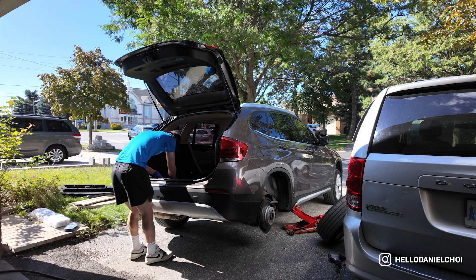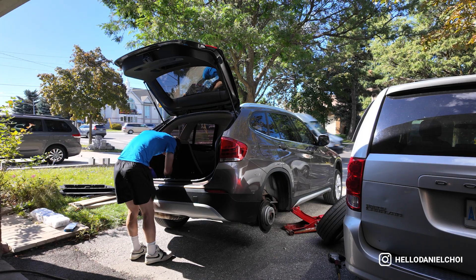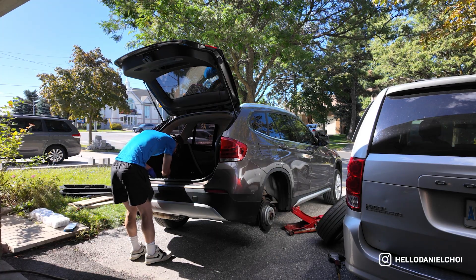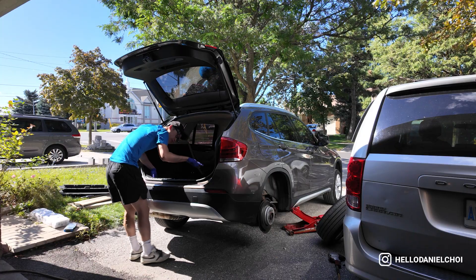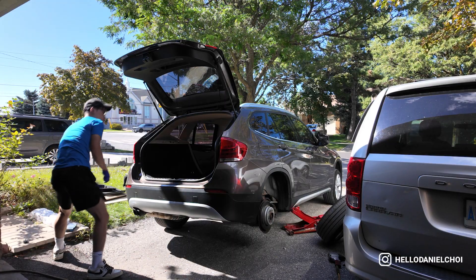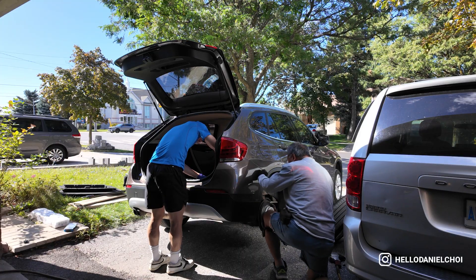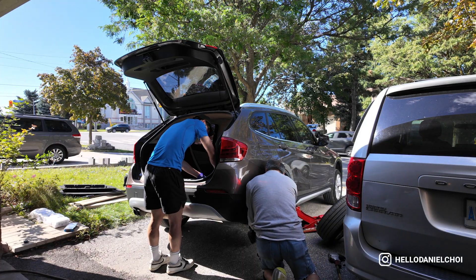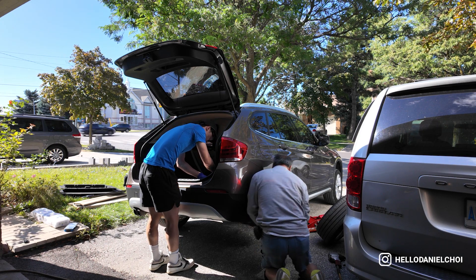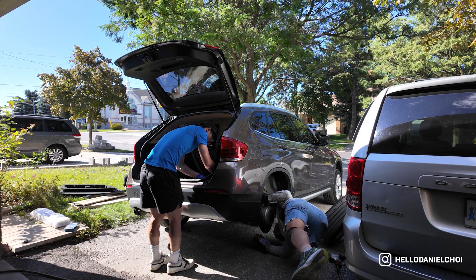We're going to undo these T40 torx screws and then get rid of this black cargo tray. Manco has already taken out one of the wheels so we're going to tag team and get this done quicker. He's going to look for the 17 and 16 hex sockets and I'm going to try my best to take out the liner here quick.